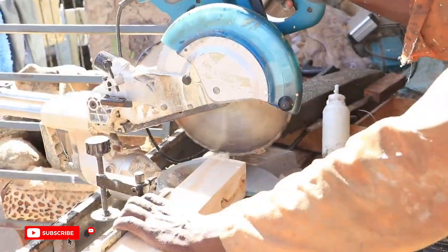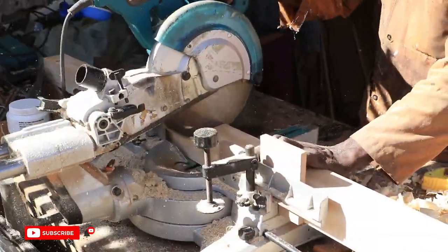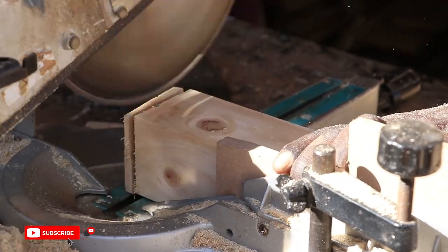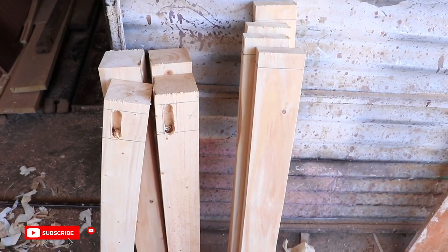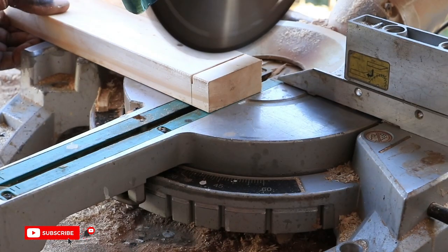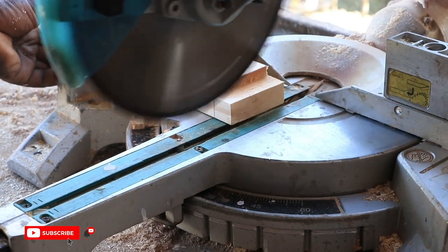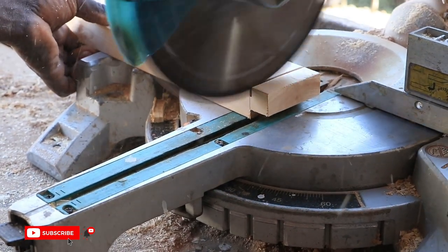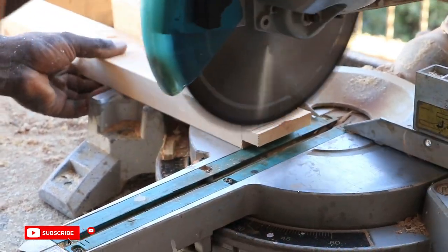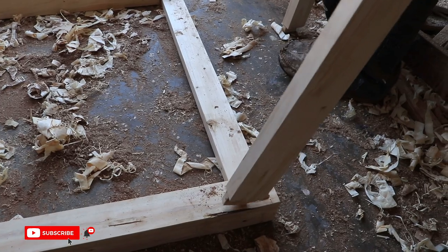We planed all these pieces to remove the rough points. On the miter saw, we trimmed the table legs to a 30-inch size. On the 3x3s, we created mortises using a router, and on the 1x3s, we created tenons using the miter saw.